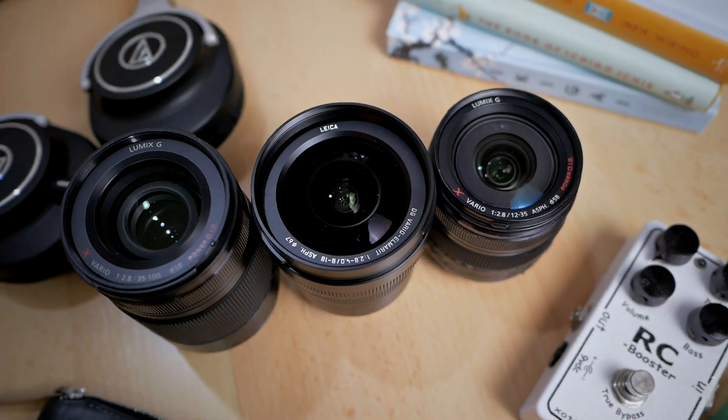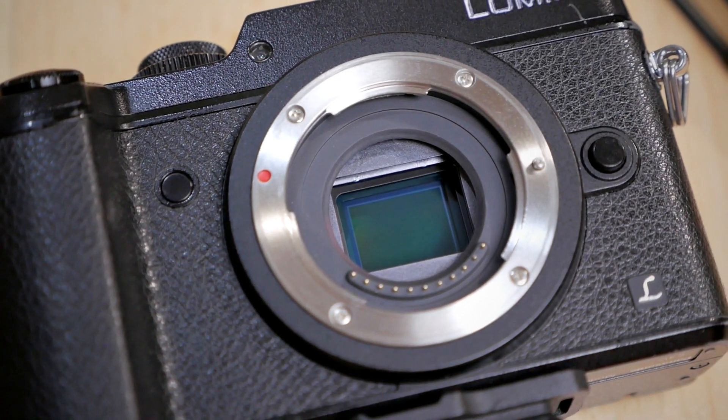Now I can cover anything from 8mm to 100mm with a relatively large aperture of f/2.8 — except for some wide-angle focal lengths, because the 8-18mm is a variable aperture lens, so sometimes I get f/4 instead of f/2.8. But the point is they are restricting my freedom because they're relatively large for Micro Four Thirds lenses, and also quite heavy together. Furthermore, with just one camera body and three lenses, you have to change lenses very frequently. If you want to cover wide angle and then suddenly telephoto, you have to change lenses.